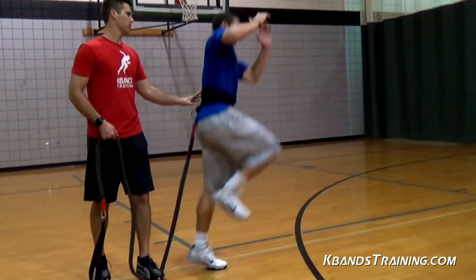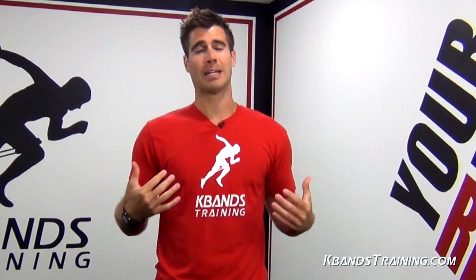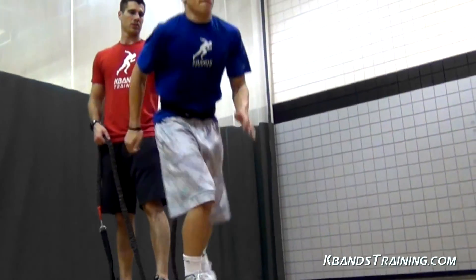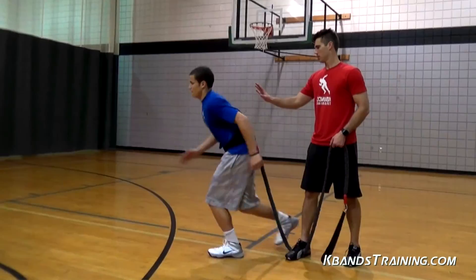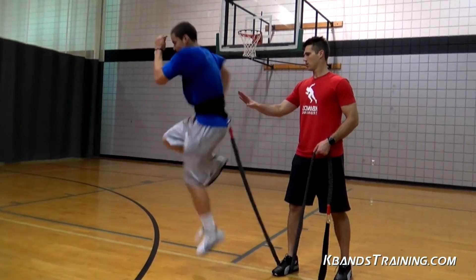The single leg vertical tuck jump is going to be run the same way as the double leg. We're going to be needing our anchors to be just behind the jumpers, working with their hand on the athlete's back to be sure that they're keeping themselves safe and keeping some space between them and the athlete. Also, you're going to keep the weight on your front foot so that each individual jump doesn't pull you off your center and you can really maintain that same level of resistance throughout the entire workout.